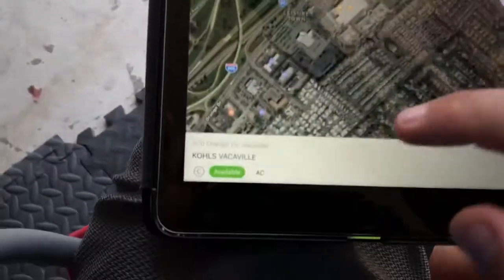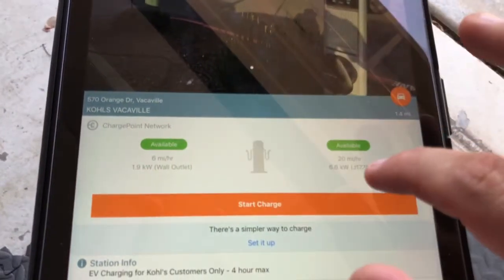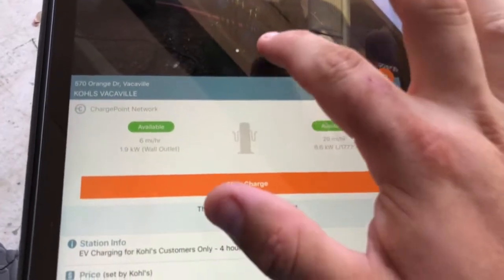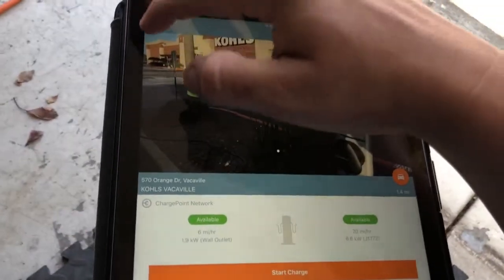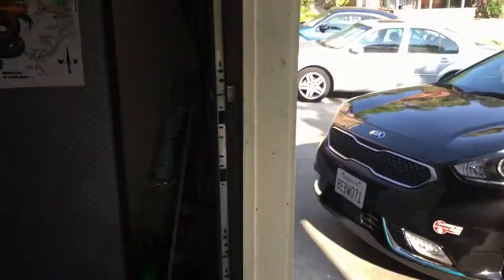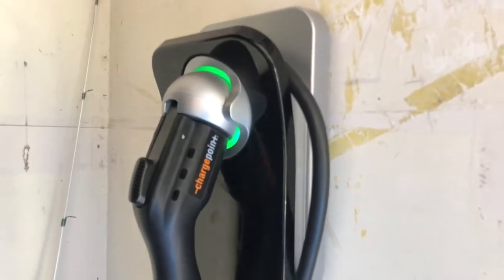These other EVSEs you see on the map are public EVSEs — that's a Kohl's, for example. If the car was plugged in you would see something similar to this. You're not going to see miles per hour or estimated miles per hour with the charge rate, but what is available is knowing what your home unit can provide. This is a 16 amp unit.